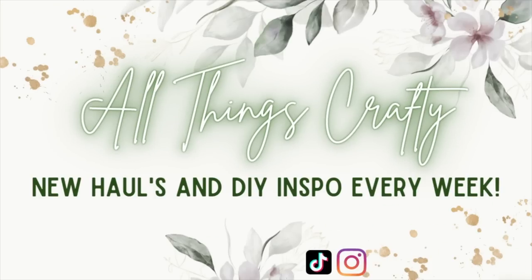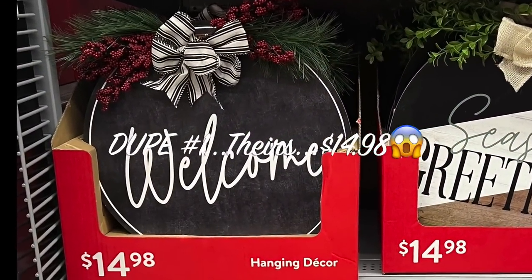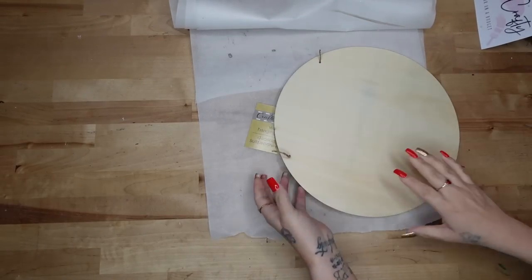Hey y'all, in today's video I am so excited you're here because I have several Dollar Tree and Walmart Christmas wood round dupes for y'all that I know you're gonna love. This is a perfect beginner project for any of you out there who are intimidated by DIY.